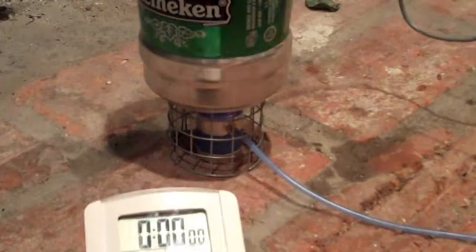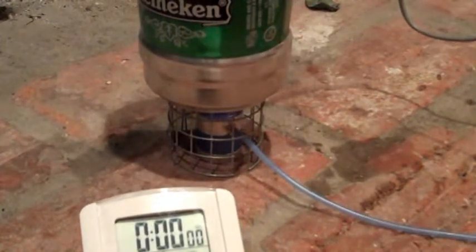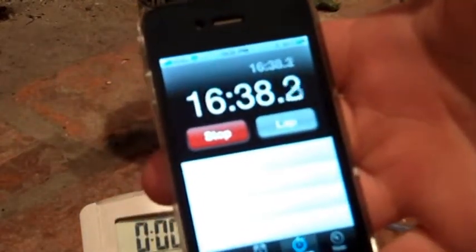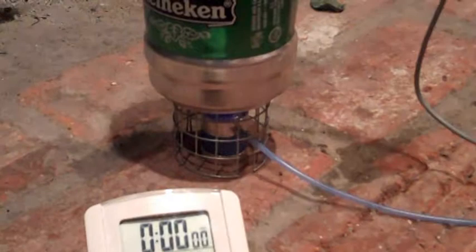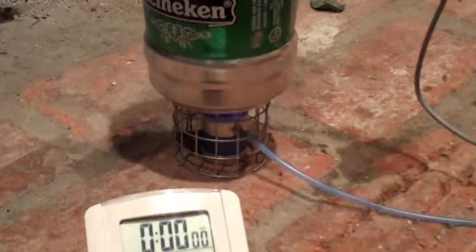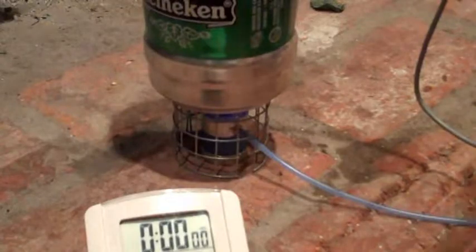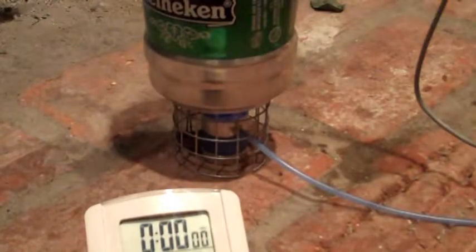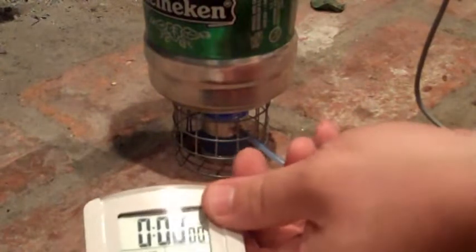Quick update: looks like 119 degrees at almost 17 minutes. Now we're just about 20 minutes in — 134 degrees.